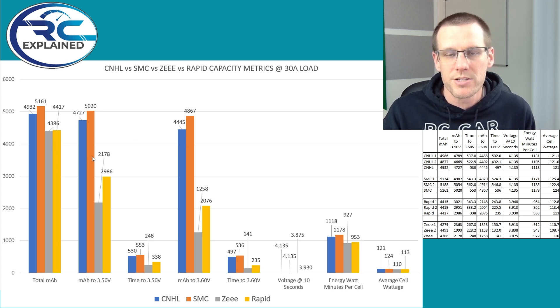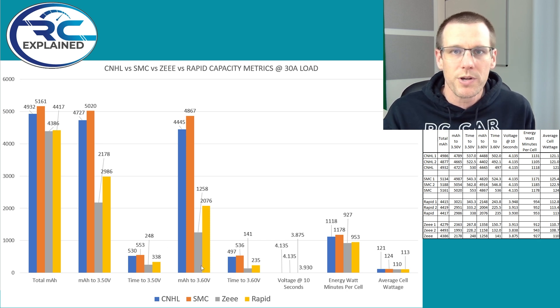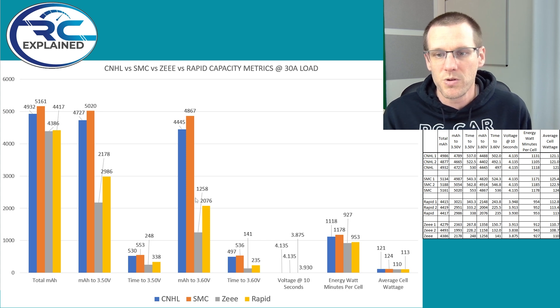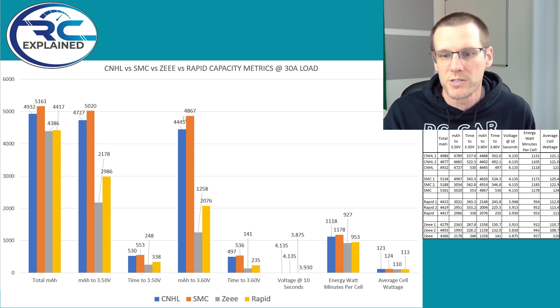Skipping over the smaller graphs to the next chart — milliamp hour to 3.60 volts — is more of a challenge for the packs that were struggling. CNHL delivers 4,445, SMC at 4,867, Rapid at 2,076, and Z at 1,258. That's nearly cutting capacity in half from Z's 3.50 result of 2,178 down to 1,258 at 3.60 volts. You're really not getting much voltage above that 3.60 to 4.20 volt mark when loading at 30 amps. SMC shows only about a 300 milliamp hour difference between total capacity and capacity above 3.60 volts — really good voltage-holding performance.